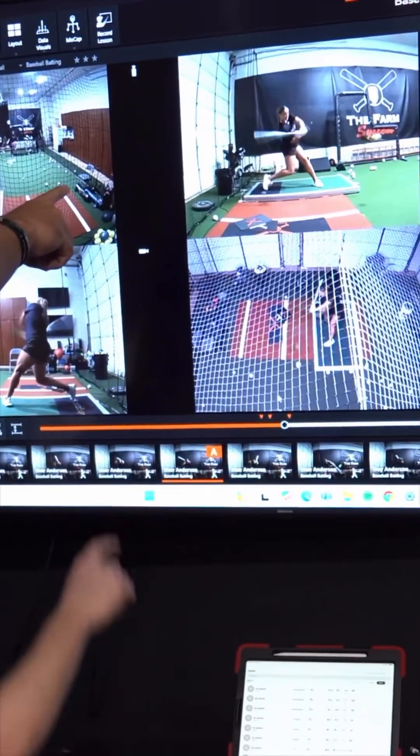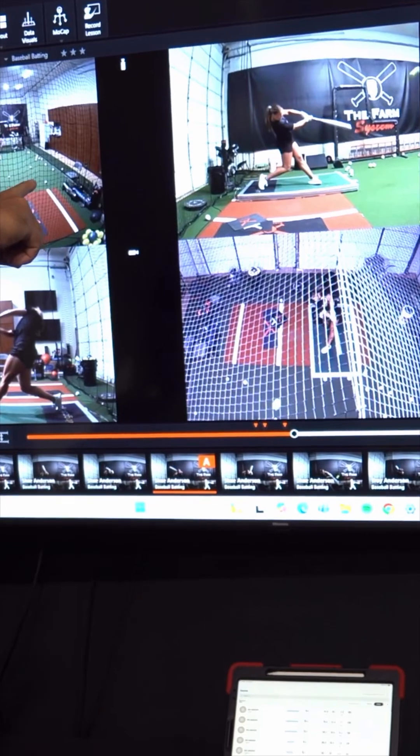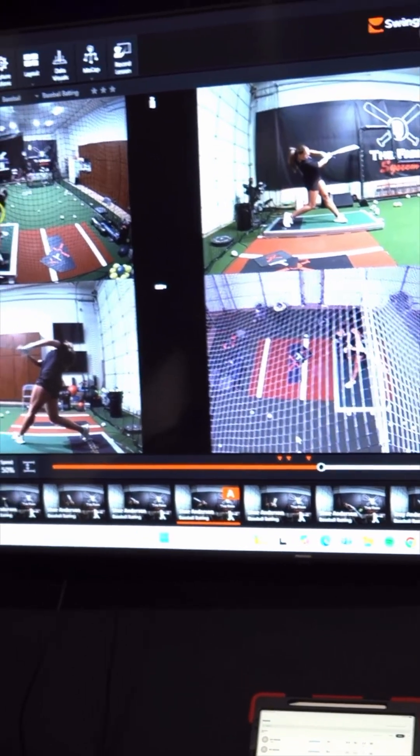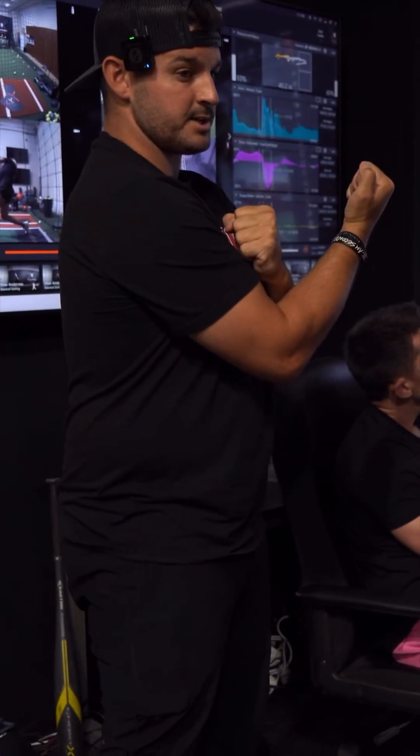Right there you see how your hips are slowing down and stopping. Your front leg is trying to hold the ground. Then right there as you hit it, you see how your hips literally go into counter-rotation, and then they finish rotation.